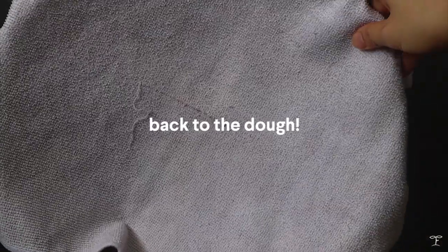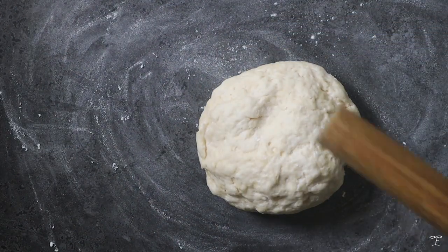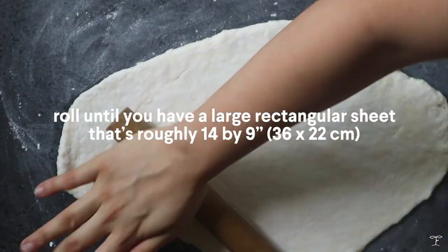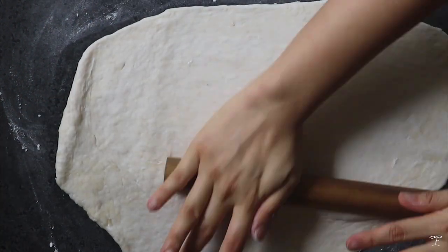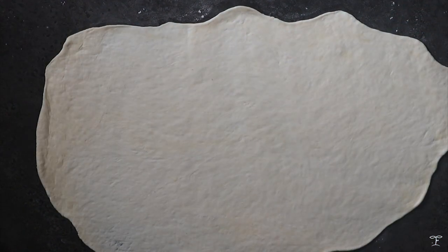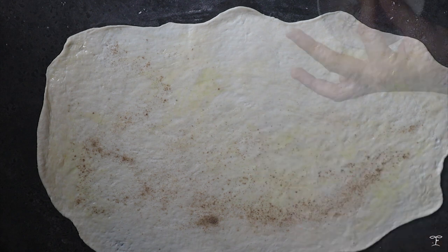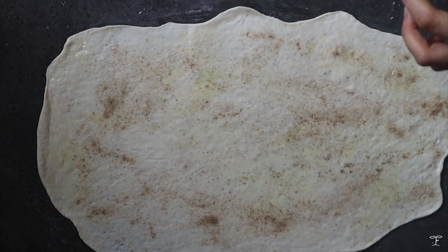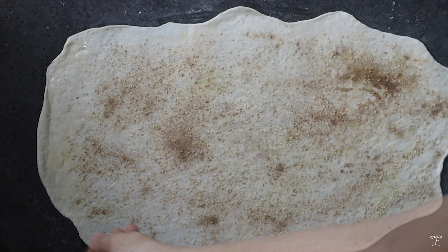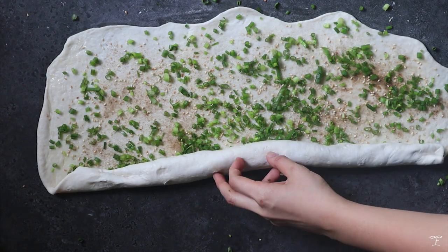Back to the dough — it's gonna have risen already. We're gonna flour the surface, add the ball of dough on top, flour the rolling pin a bit, and roll out the dough into a large sheet that's around 14 by 9 inches. It doesn't have to be perfect, just keep rolling until it's thin. We're gonna have this rectangular oval-ish base of dough, and we're gonna lightly brush a thin layer of oil on top and sprinkle on the spice mix. Try to evenly sprinkle it, but don't worry if it's not — you can lightly pat and spread it with your hands. Add in the sesame seeds and of course the scallions.